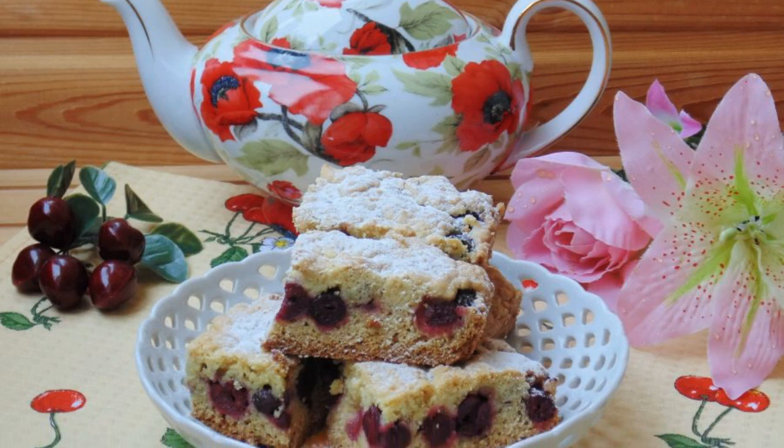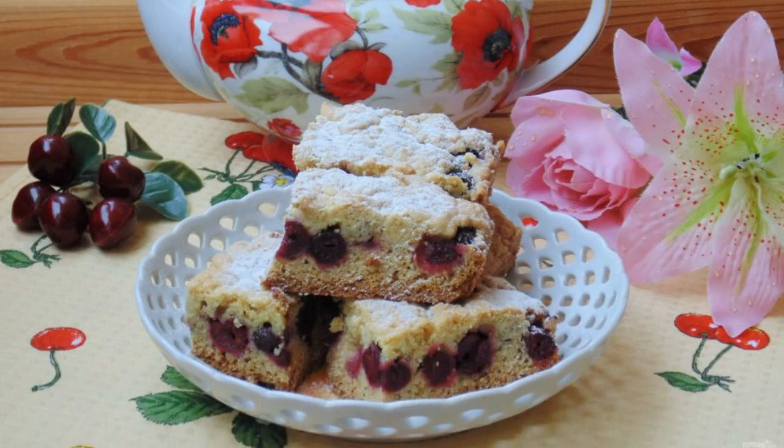The grated cherry pie is ready. Remove it from the oven. Cool and cut into portions.